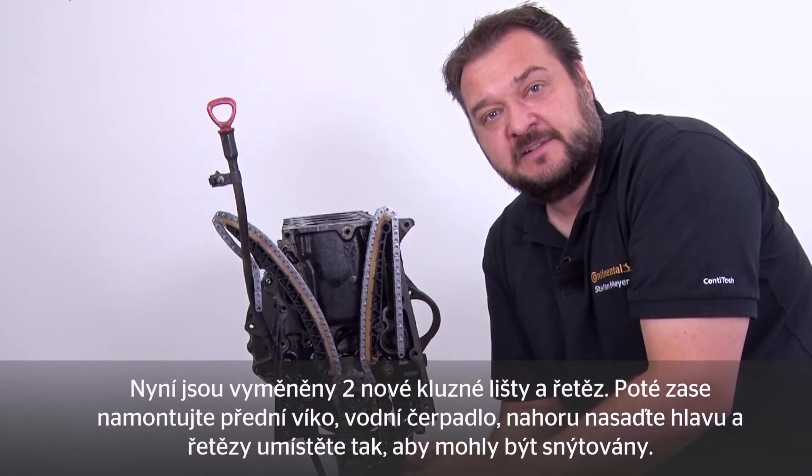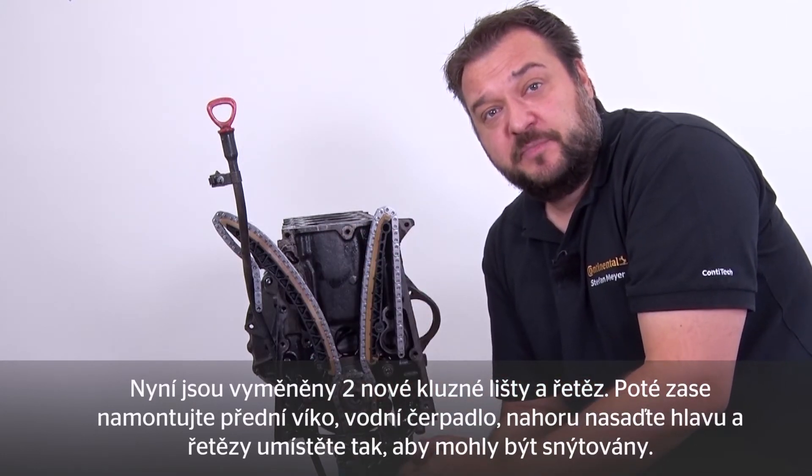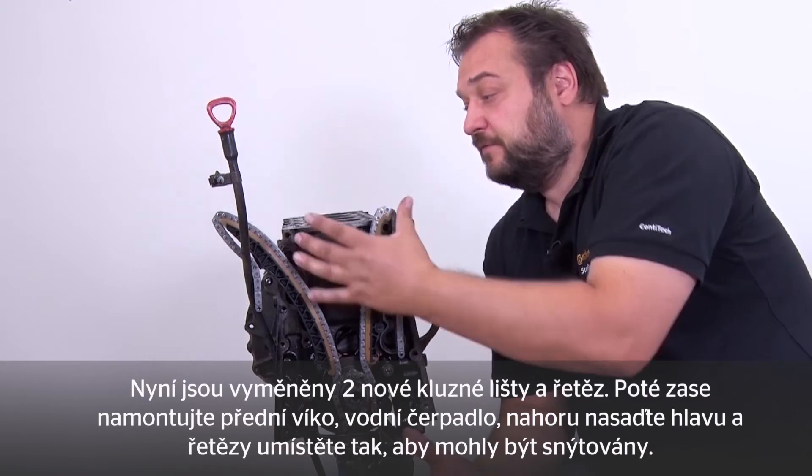I've now fitted the two new slide rails on the chain. First reinstall the faceplate and the water pump. Fit the head on top and pass the chains through so that we can pin them.